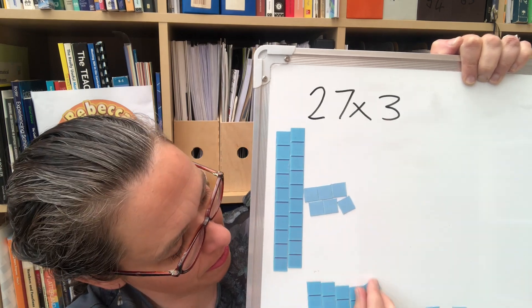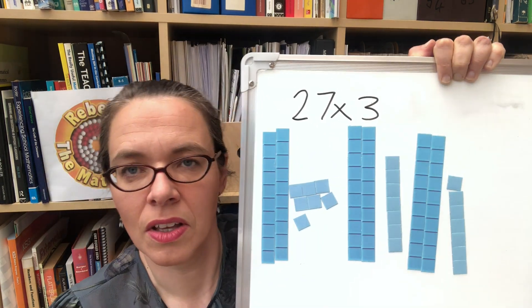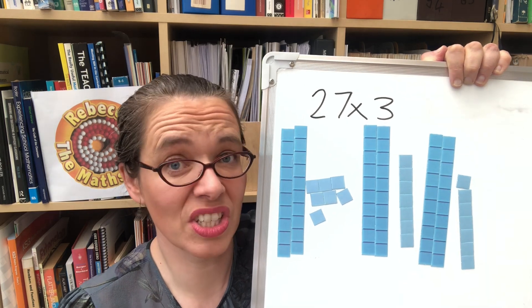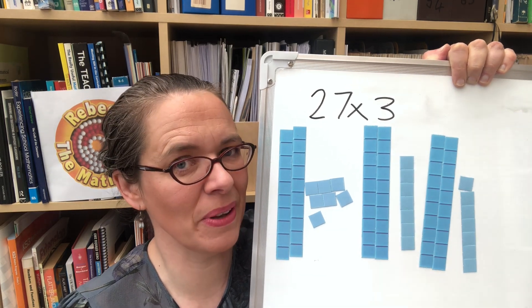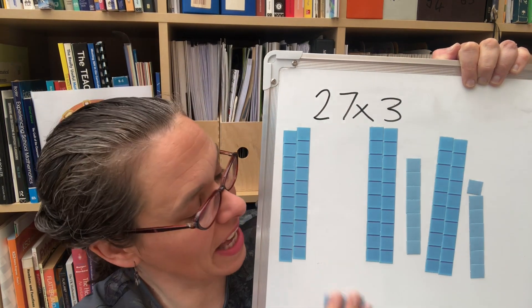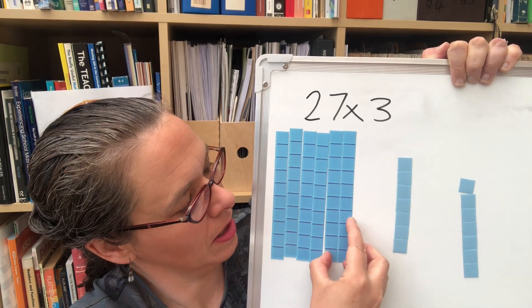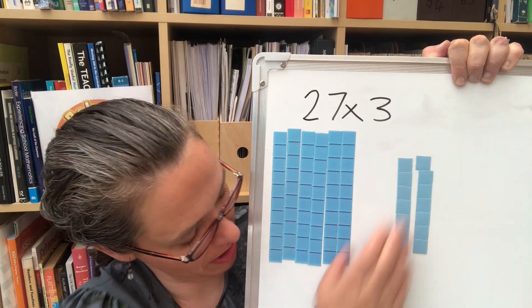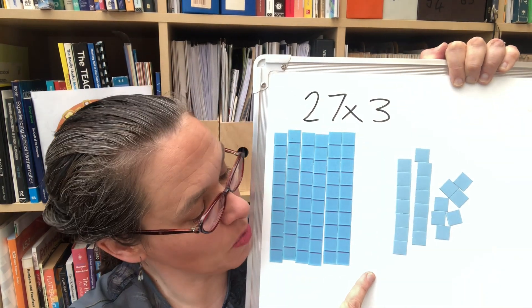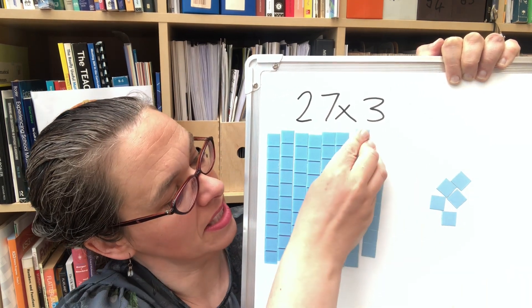Three lots of twenty-seven is going to look something like this. Then all they've got to do is count how many blocks — it's much quicker than 27 lots of 3 because you can quickly gather the tens. If we've done a bit of work on tables, they should quickly see that 3 sevens are 21, so we're going to take 20 of those and turn them into tens.